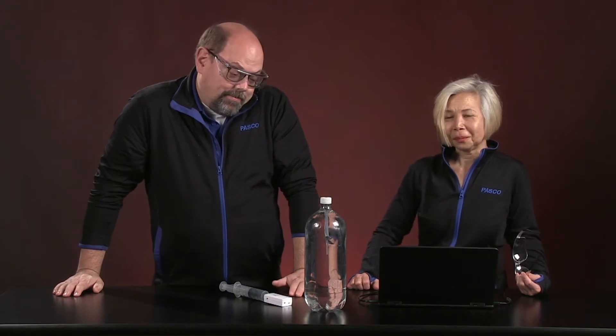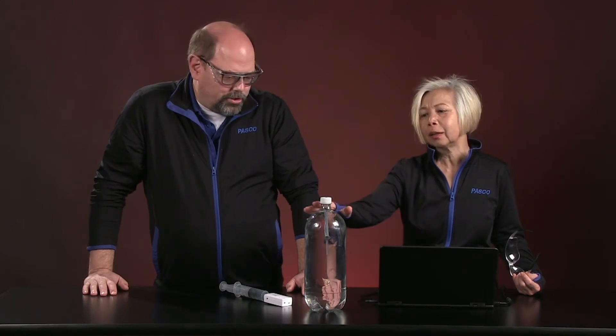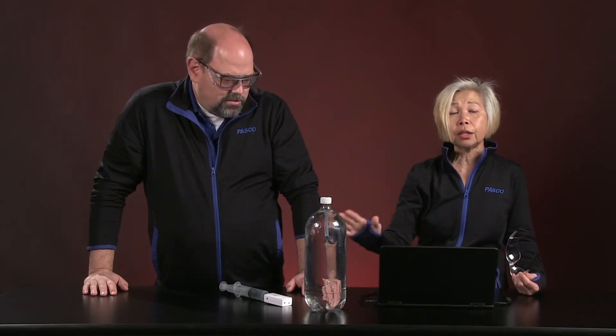Have you ever gone diving before? I have dived at a pool, yeah, absolutely — or down at the bottom. What do you feel the deeper you go in the water? My ears start to crackle a little bit, especially at the deep end. That's exactly right, because the pressure is changing the lower you get in the pool.